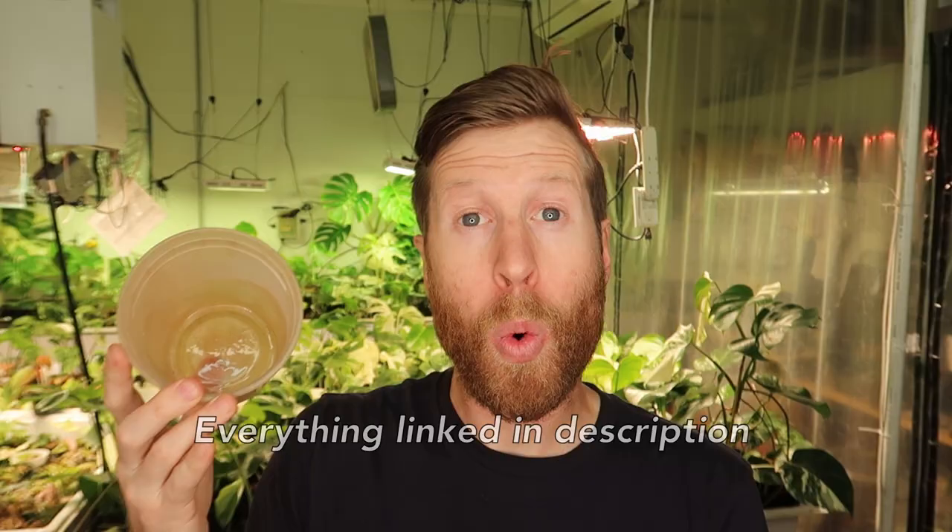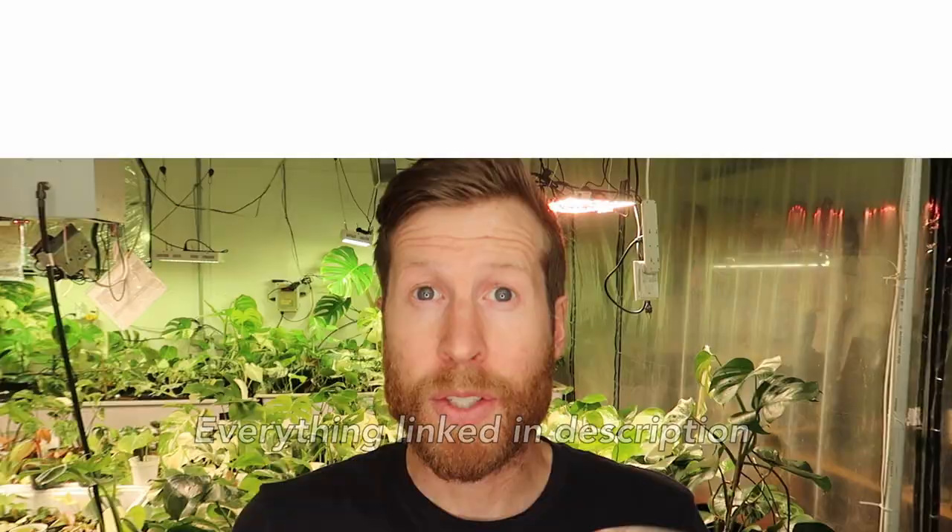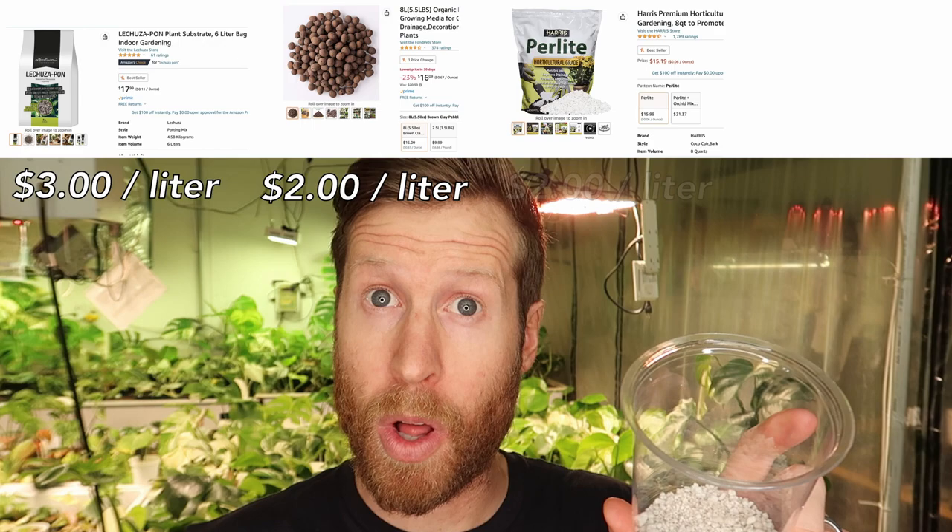Let's get into the price of these, going by liter. PON is $3 per liter, LECA is $2 a liter, perlite is $2 a liter, and Fluval Stratum is $3.22 per liter. We're doing volume for potting — weight doesn't matter, just how much it costs to fill your potting container. These prices are all from Amazon around a $20 price point with high reviews and Prime shipping.